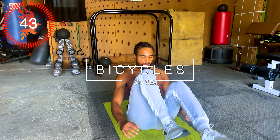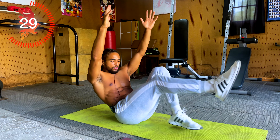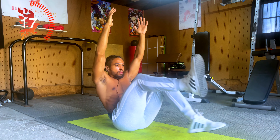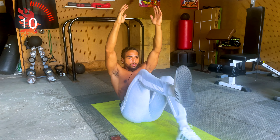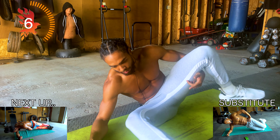All right, making the switch guys. We have bicycles, but we're going to be reversing the motion of the bicycle at the 22-second mark. You can choose to have your hands on the mat or raise them up. And switch the other way. You might feel this in your hip flexors too.